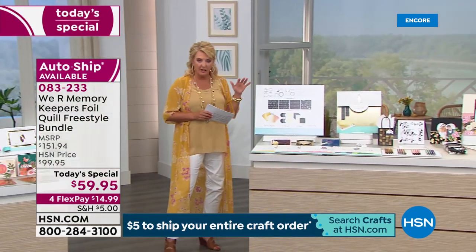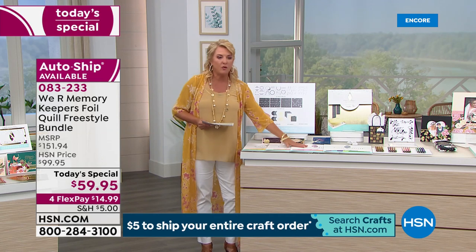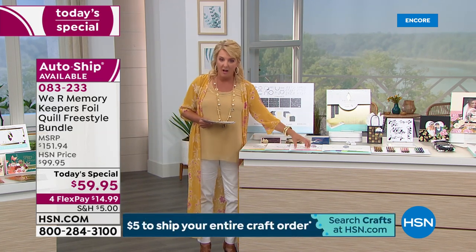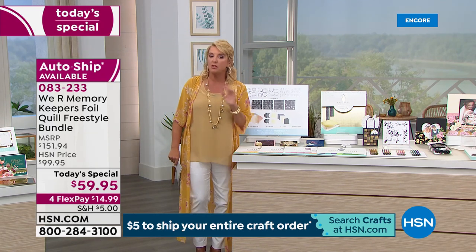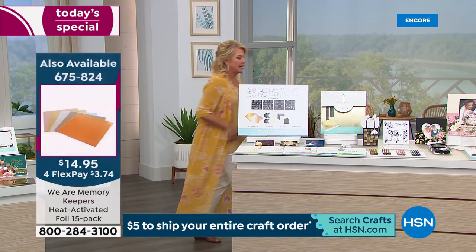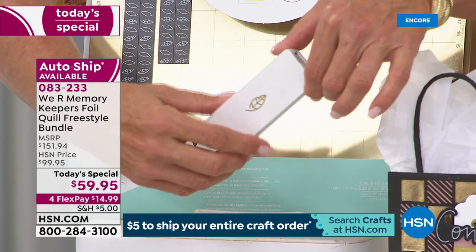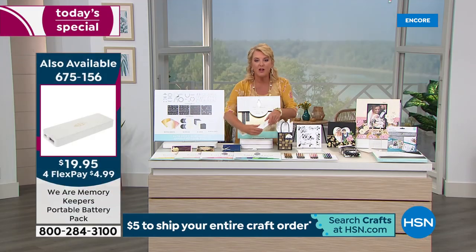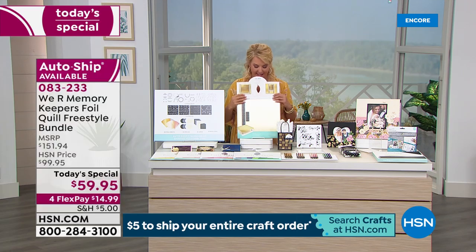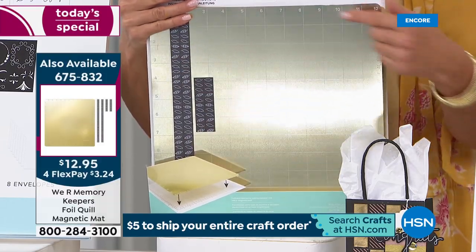Auto ship is $19 and some change — an amazing auto ship. We have extra foil packs available that are 12-by-12 sheets, which you can buy separately. You do get 40 sheets with the first set, but if you want big sheets that's an option. If you don't have a charger, a regular cell phone battery pack will work with the pins. But if you don't have one, this portable charger is sleek and beautiful. And now — the magnetic board. I'm picking this up before I go home tonight.